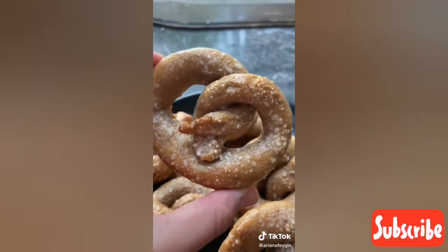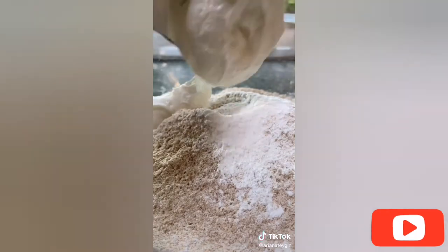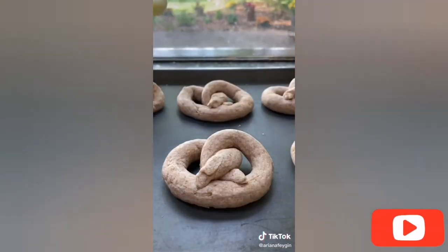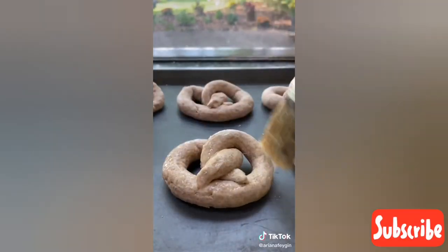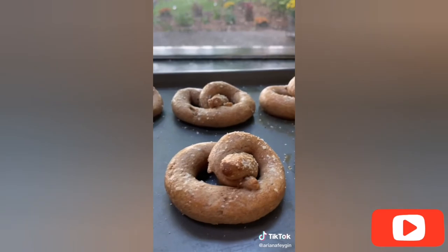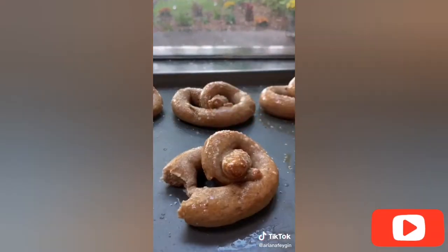Hey everyone, it's Ariana and what if I told you you could make these beautiful, fluffy, easy soft pretzels with only five ingredients? First add a cup and three-quarters of whole wheat flour along with two and a half teaspoons of baking powder, a pinch of salt, and a cup of Greek yogurt — just mix it all up until a dough is formed. The Greek yogurt gives the dough a super awesome chewy texture just like the ones you find at the mall. Knead the dough, form it into a ball, cut into eight equal pieces, roll into a snake shape, and form into pretzels on a baking tray. Brush with a beaten egg, top with coarse sea salt or cinnamon sugar, and bake at 400 degrees for 20 minutes. Finish with a brush of melted butter.